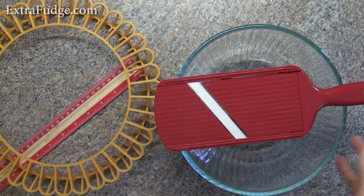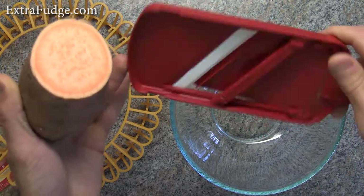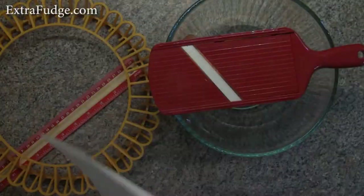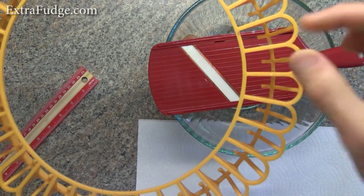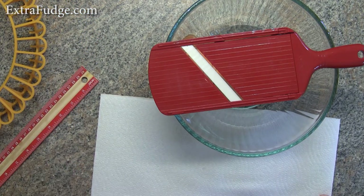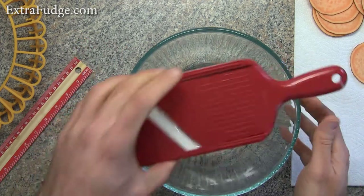Let me start by using some sweet potatoes. I'm going to set my slicer to 1.3 millimeters and start cutting. They do recommend drying the slices, and I noticed that because of the way this tray is shaped, water drips down. Drying them does make the chips a little crispier and faster to do in the microwave.